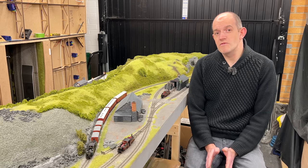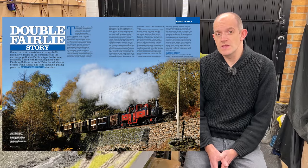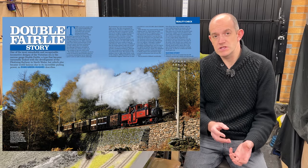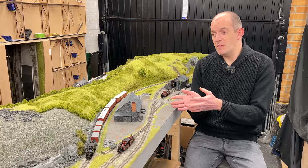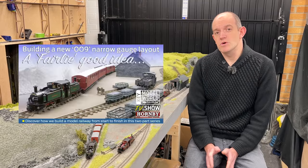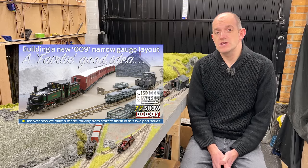We've also got a full Reality Check history explaining the full story of the Double Fairlie 0-4-4-0 tanks. Evan Green-Hughes goes through the full class history explaining how the locomotives were originally created and their history thereafter. If that's not enough, we've also built a brand new layout which has been inspired by the arrival of the 009 Double Fairlies. You can watch the first part of that on keymodelworld.com, and there'll be a second part coming in January as well.